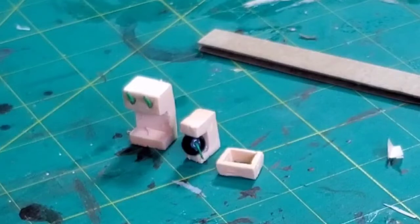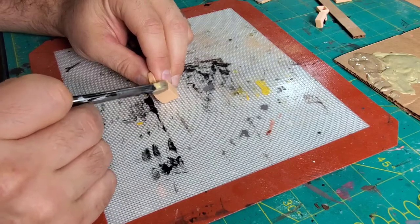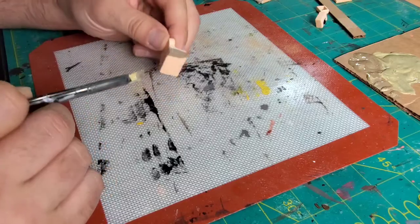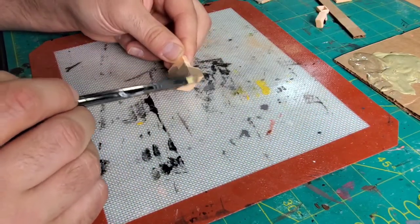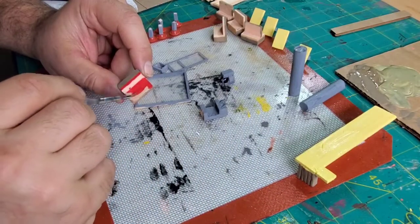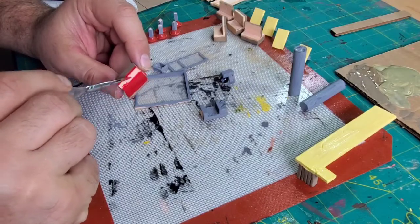After I got all that done, I went to work painting — just did some basic colors, following closely to the pictures of the inside of the restaurant. Simple colors, not a lot of detail. There's the red bench, the red seats; you can see the countertop is painted and all the tables are painted.